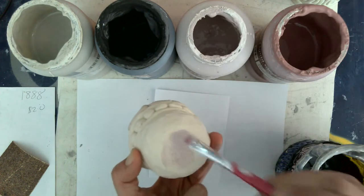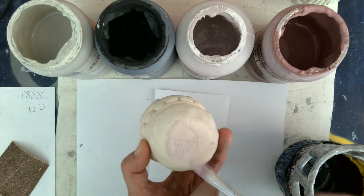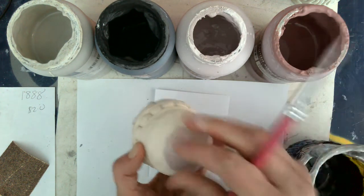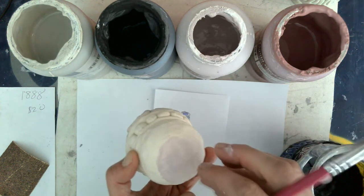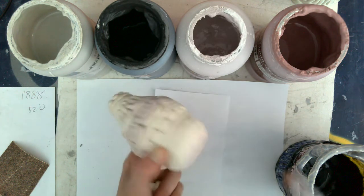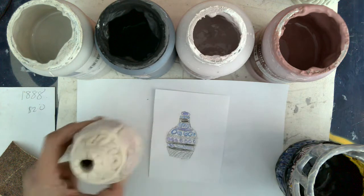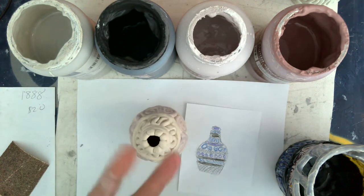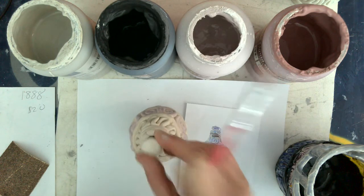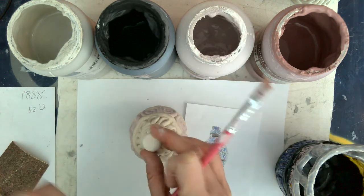Here's why: this glaze, once it's fired, is going to be thick — like a thick layer of glass. If it's too thick on the bottom, even with the little metal feet, this could get stuck to the shelf in the kiln. If your pottery gets stuck to the kiln shelf, I will have to use a hammer to get it out and you will have no more pot. So one layer on the base. Also, anything with a lid — if the glaze gets too thick, it may no longer fit. So use one layer on the insert of the lid so that it doesn't become too snug.